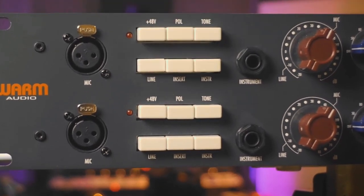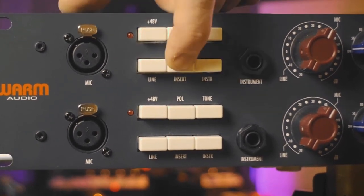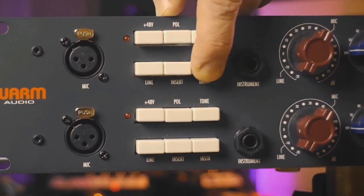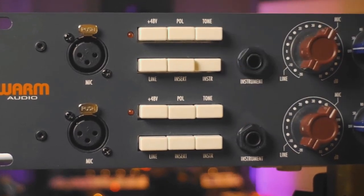Here's the line switch which cuts the mic and selects the line input. With the insert switch you enable the insert if you have connected it — it inserts after the preamp and before the EQ. Then we have the instrument input which enables you to use it as a DI and bypasses the microphone and line inputs.